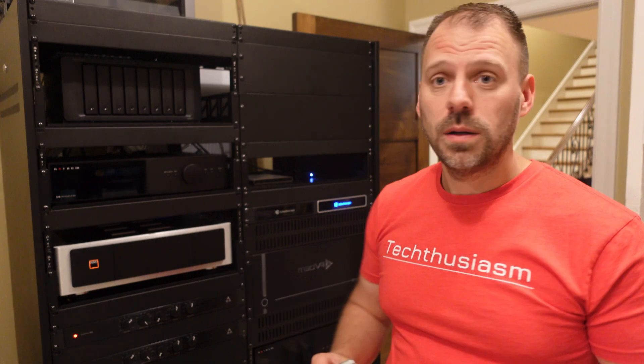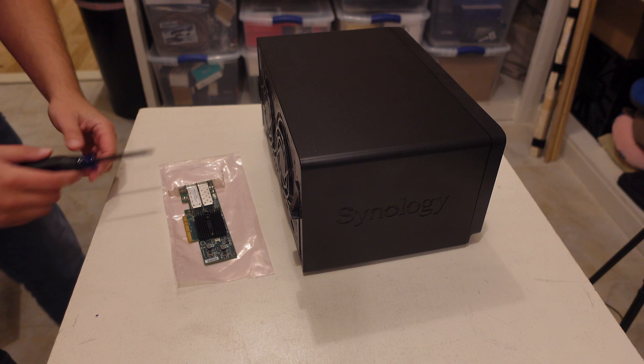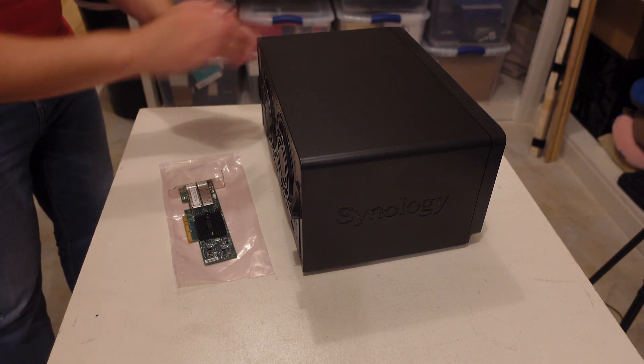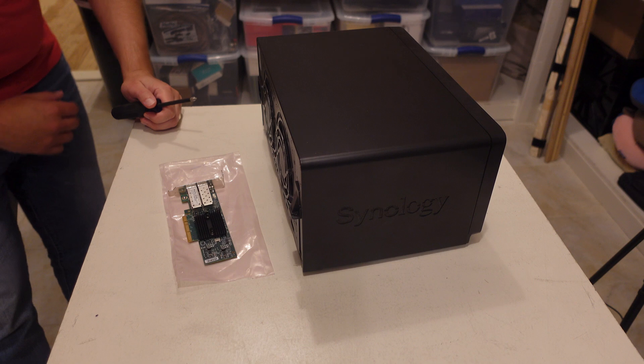I've already shut it off — that's step one. I'm going to yank it out and let's put this card in there. Step one, we've got to pull some screws out. The whole external chassis of the NAS is going to basically pull off the top. We have six screws to take out.